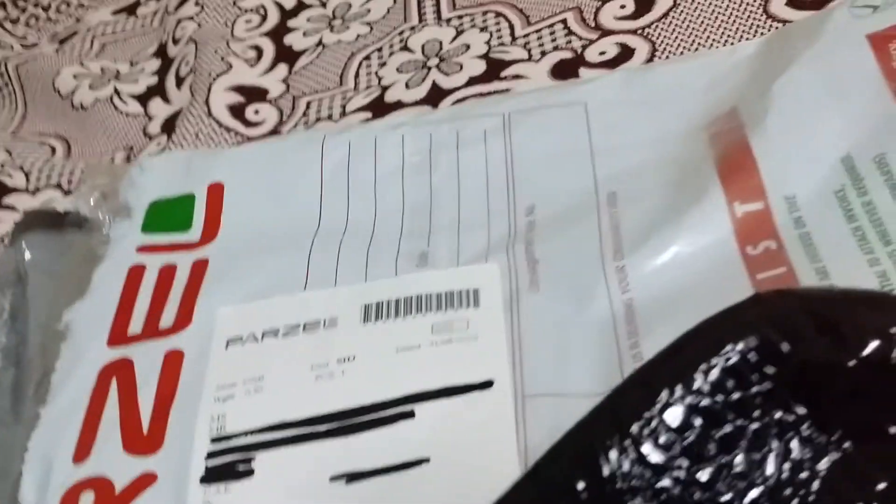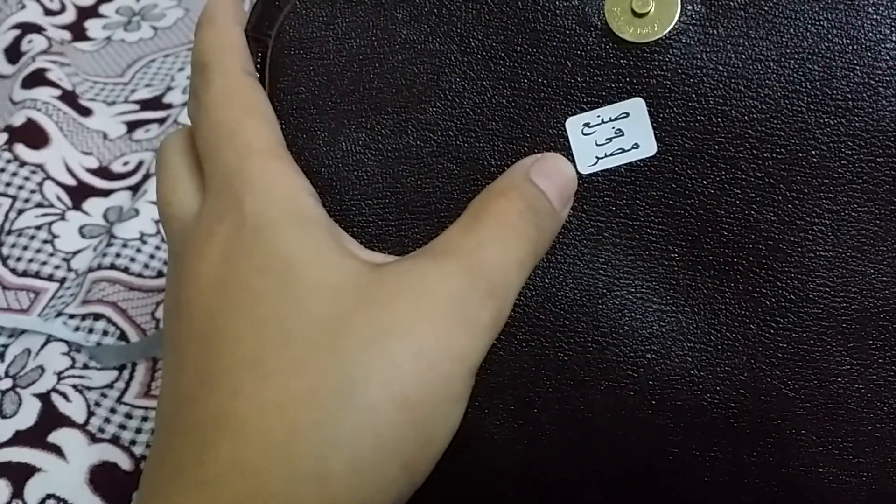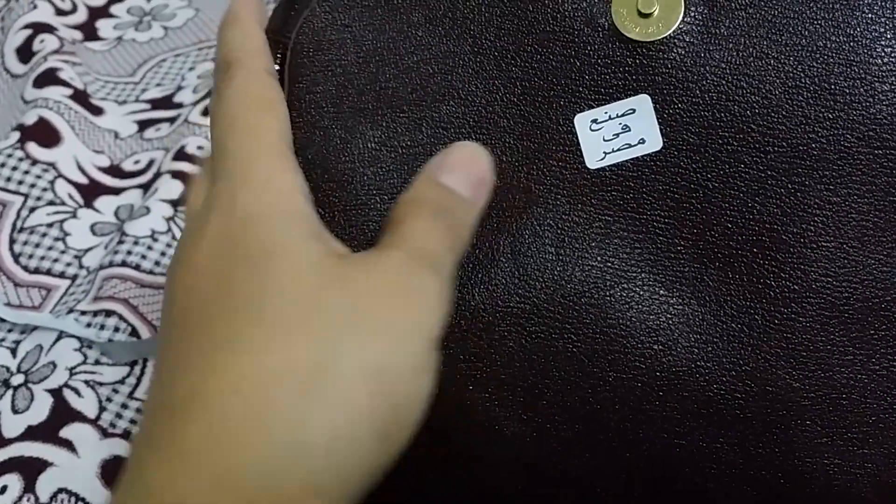It's a crossbag, it's black — well, not exactly black, it's like a darker brown color. Then, wow — if you can read Arabic, it says made in Egypt! I'm so proud, oh my god.